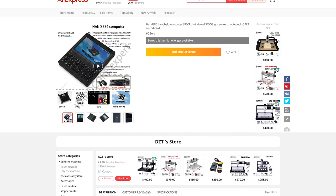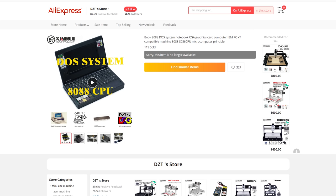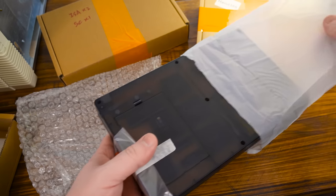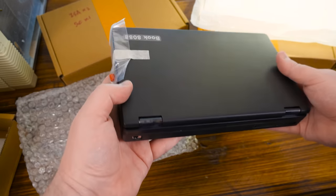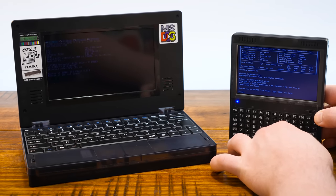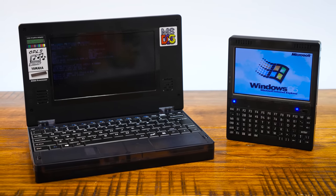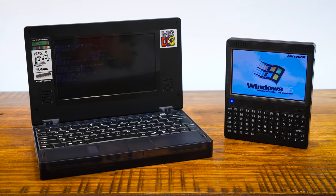And in hindsight, I kinda wish I hadn't bothered, since I truly don't like covering new devices that people no longer have the option to grab themselves. However, after a few weeks shipping I have both the Book 8088 and the Hand 386, so we may as well take a closer look. Who knows, maybe they'll come back in stock. And we'll begin with the question of just what the balls are these?